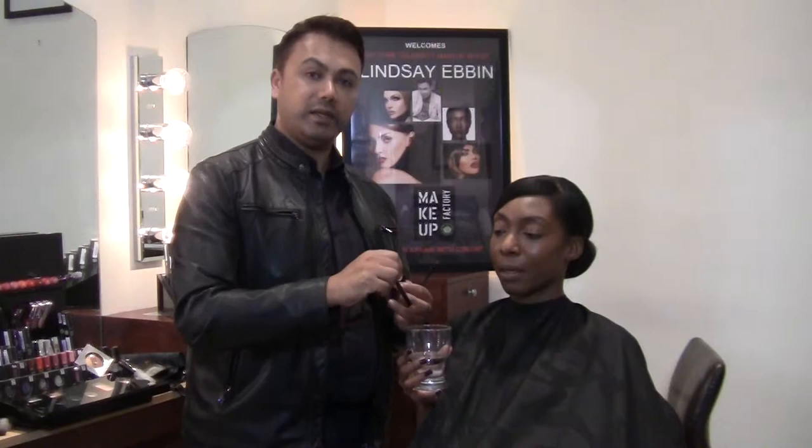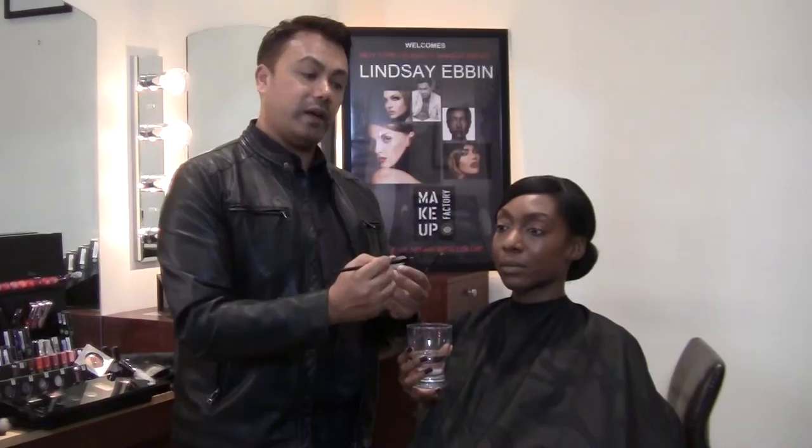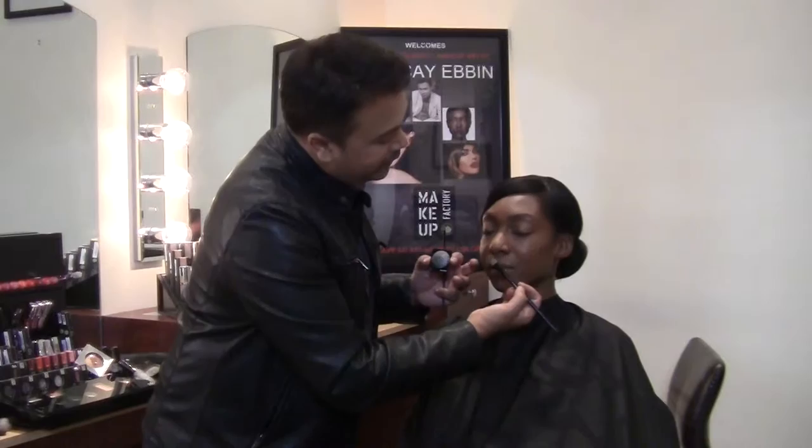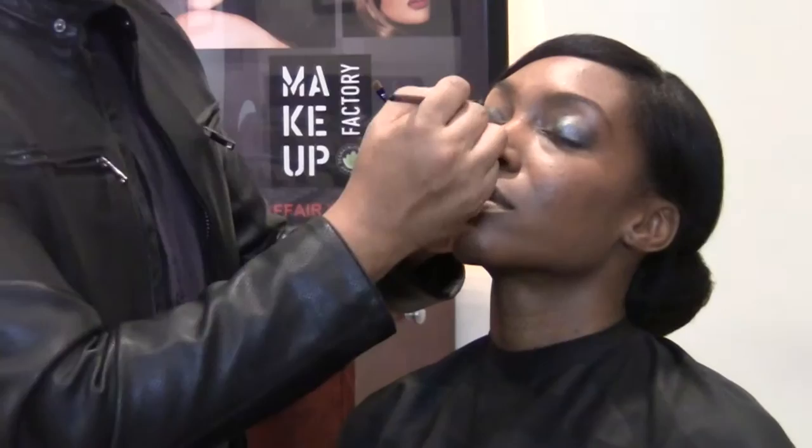Dip your brush into the water, gently squeeze it out almost like a mop, then take it against the product and swirl it around — not too much, because sometimes people use too much eyeshadow and it falls all over your face. Close your eyes, and then it goes right over the actual eye area to create this stunning chrome smoky effect just with one product.